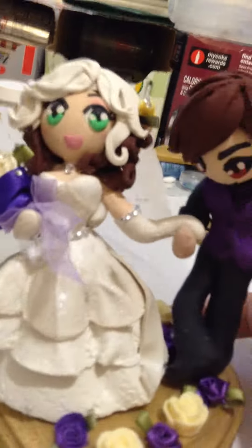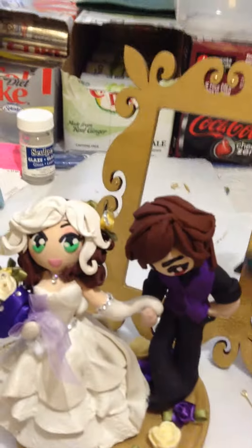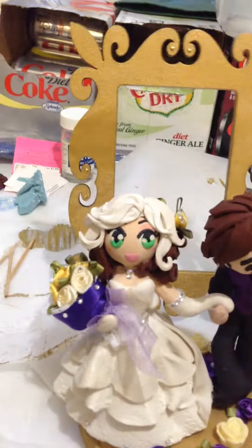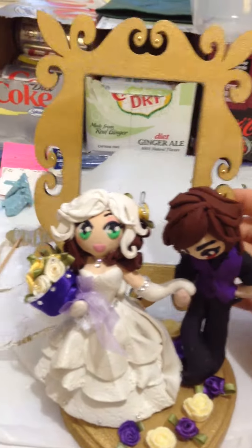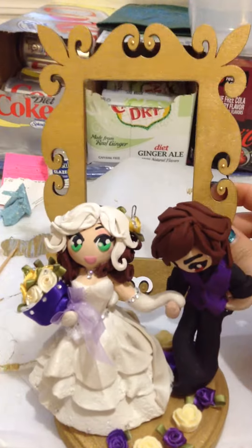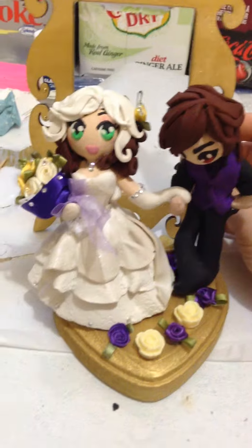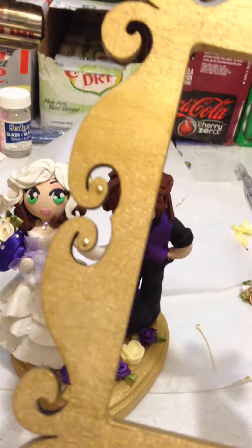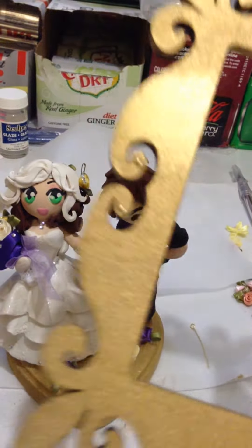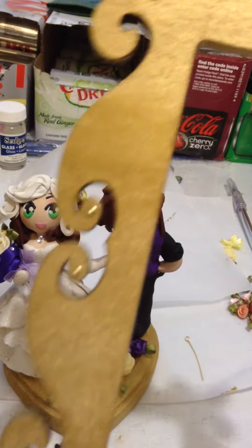That'll make it a little more stable once it's dry. I'm going to print out a copy of my illustration — I may even redraw it to add in all the elements I actually put into the topper. The frame I painted gold and put a little bit of bling on it.